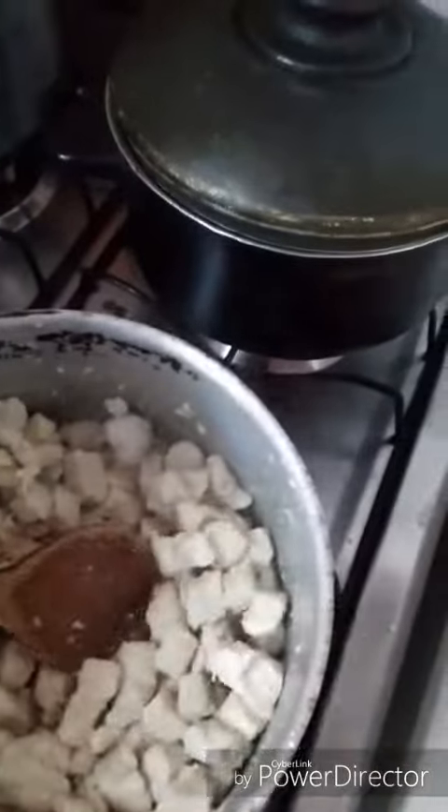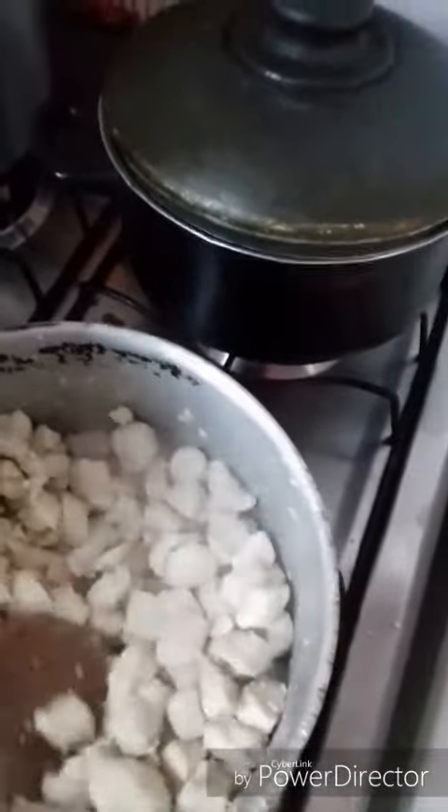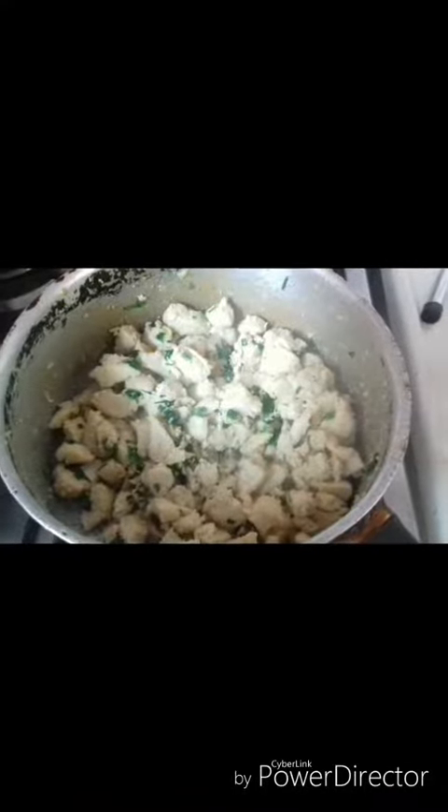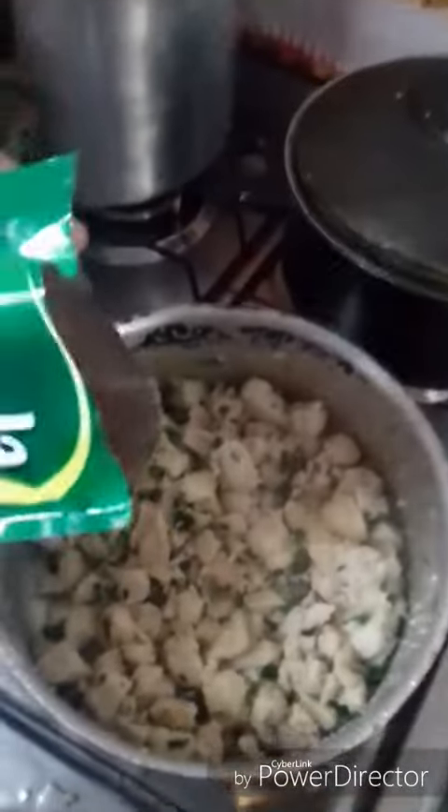You can see if you need more salt — you try it. It's good. I'm going to add tomato paste.